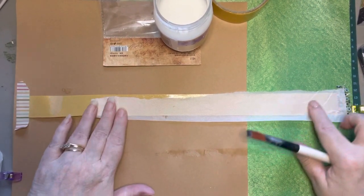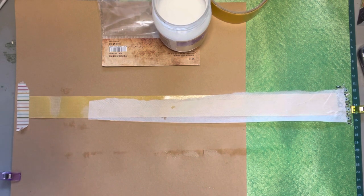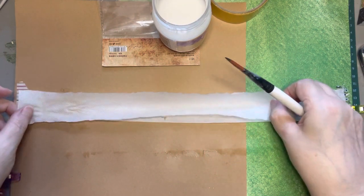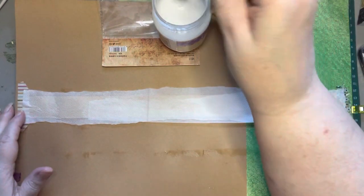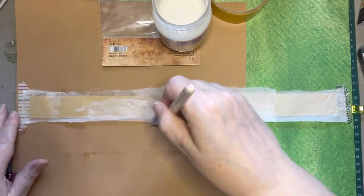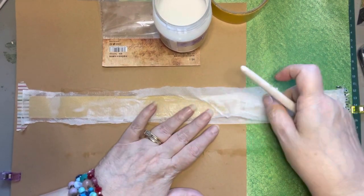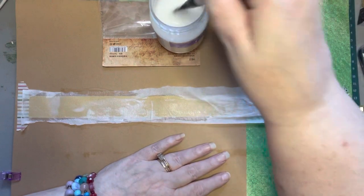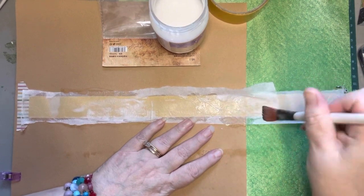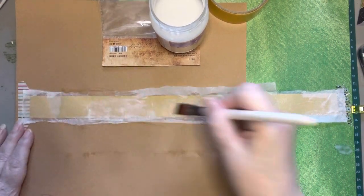If you get little wrinkles or folds in this, that doesn't bother me at all — that just gives it more texture. I'm all about texture in my projects. I like the tactile feeling of these different projects that we do. The texture really helps the person who goes through it feel the art in addition to looking at it.